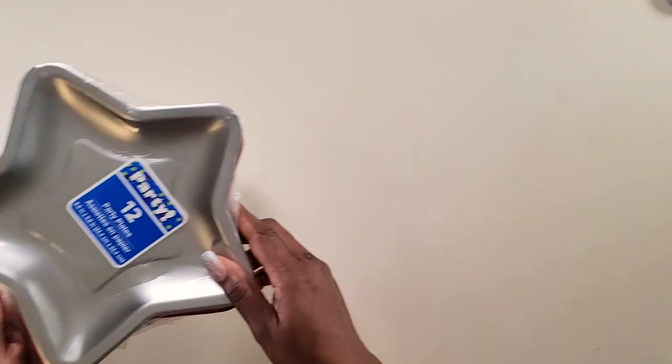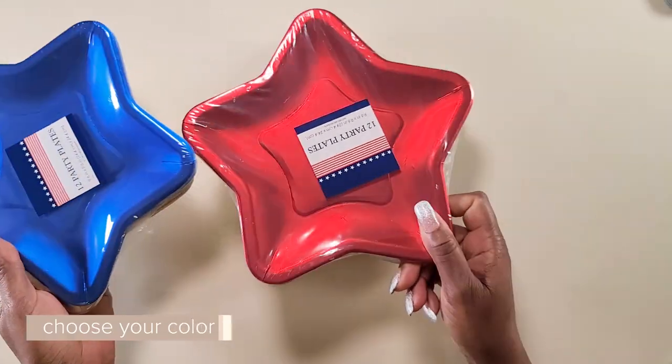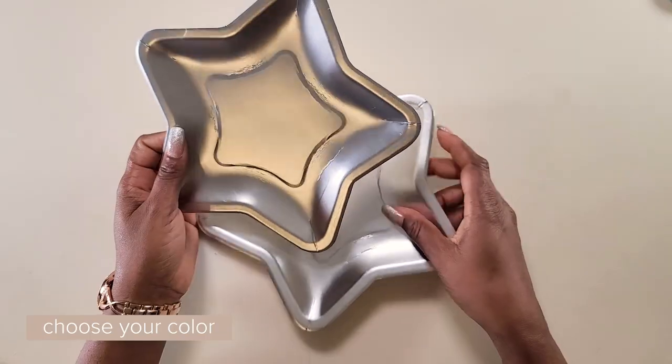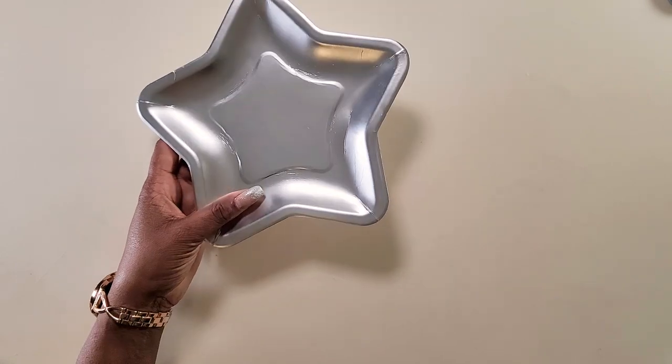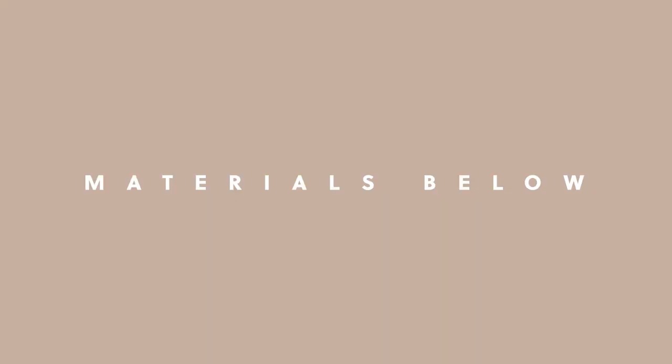Now to get started, these are the different colored plates that it has. It has the silver, the red, the blue, and the gold. Now I'm going to be using the silver because I already used that for the mirror and I want to have a matching side table.